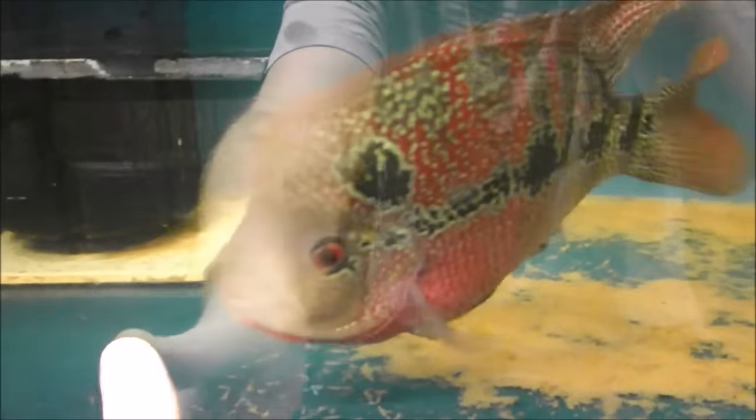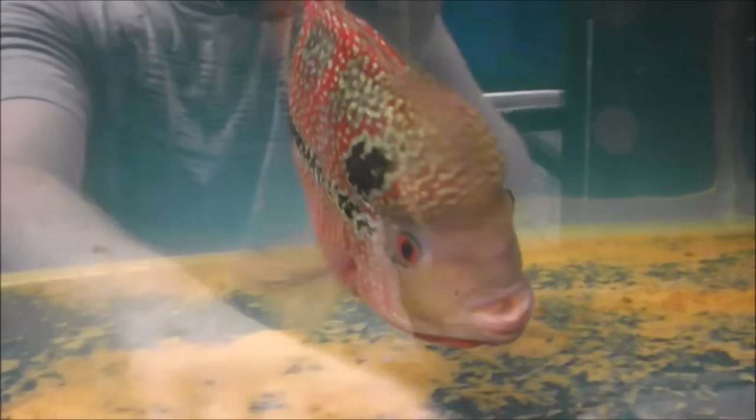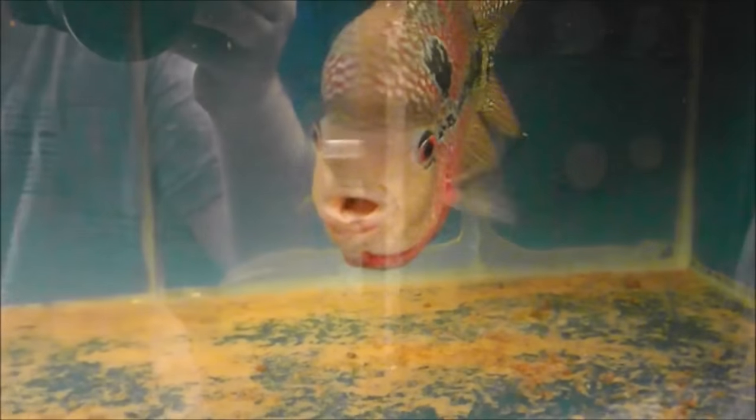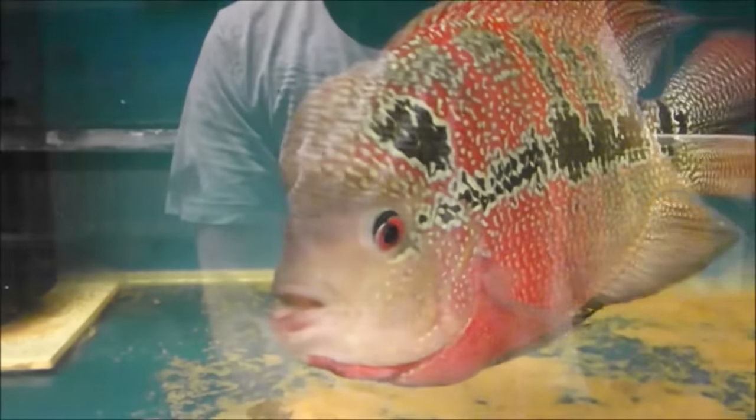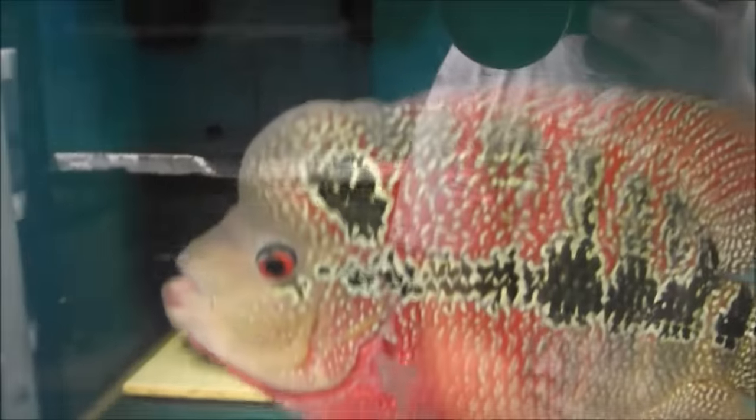He doesn't like girls' bums either - when I've got customers buying fish and they're bending over to look at the tank behind me, he attempts to bite. You put a mirror in there and he goes absolutely crazy. He bites you, it hurts, it draws blood. You shit yourself and then you think - did he really just do that? So you put your hand in and he does it again.